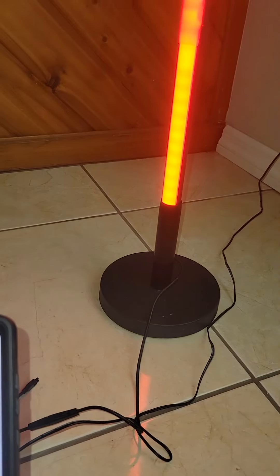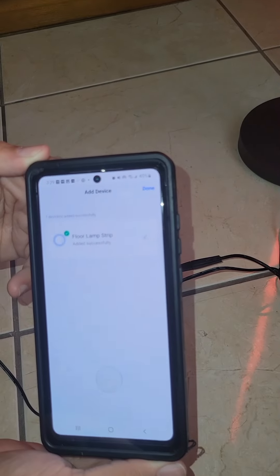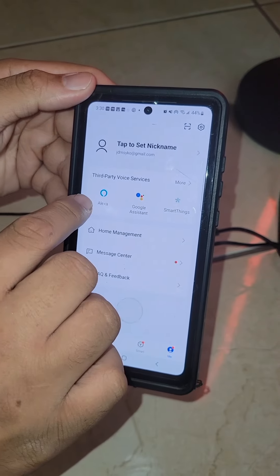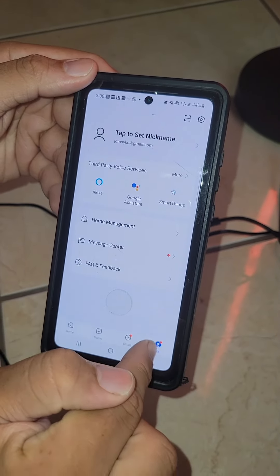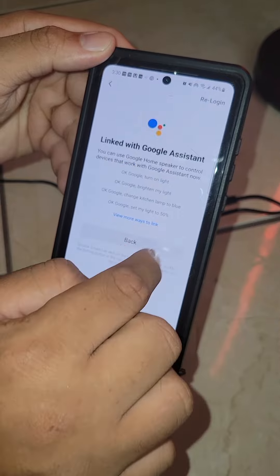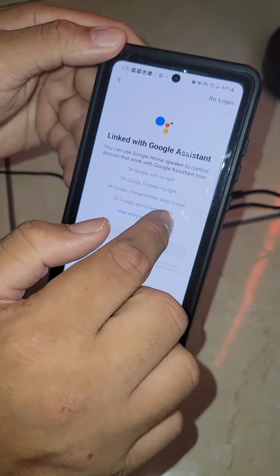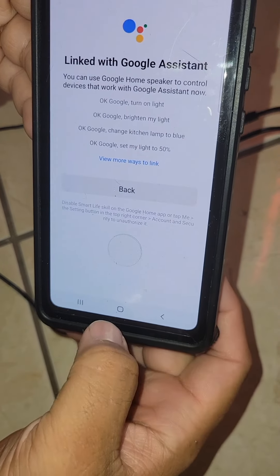You see it stopped blinking — the light has been successfully connected. Now to connect it to Amazon or Google Assistant, you go to the 'Me' section and select Google Assistant. It'll ask for your information, you input it, and now it's completely linked with Google Assistant.